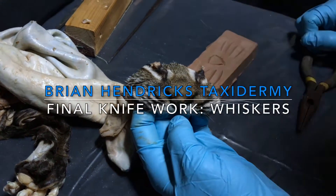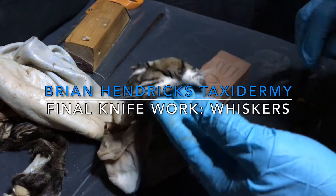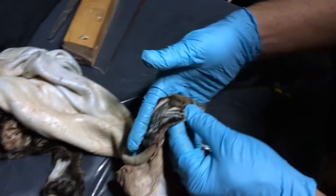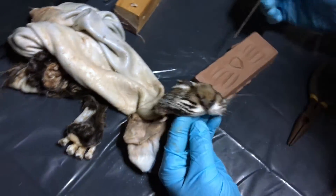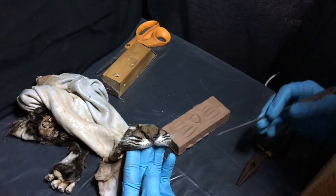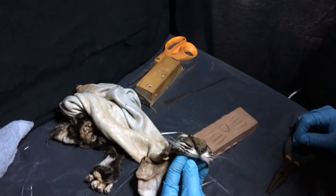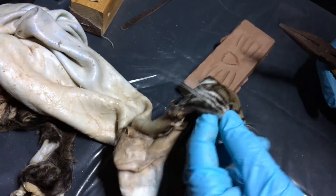I'm Brian Hendricks. We're going to remove the whiskers on this Bobcat skin because we want to get to turning the muzzle and the lips. First we got to get rid of those whiskers. I've got a chunk of oil clay here that I drew some lines in, representing the nose and the four lines that the whiskers are in. I typically just pluck them and put them into a ziplock bag and label it, but this might be handy for a lot of people.